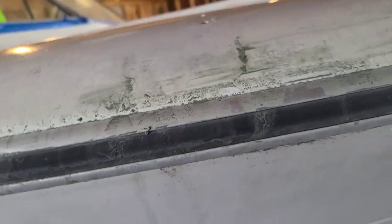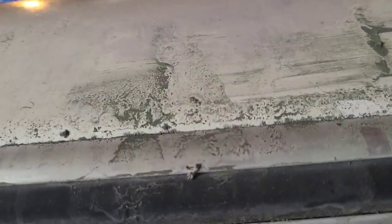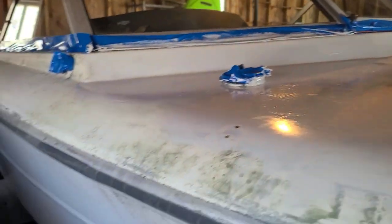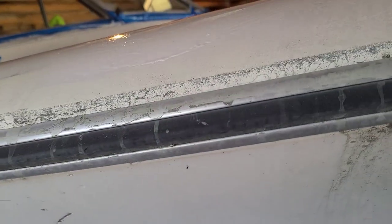I'm pretty sure I should sand this a little more, since it's still dirty, but no matter how much I sand it, it's not gonna come off. And I've got to tape this up before I start painting over here.